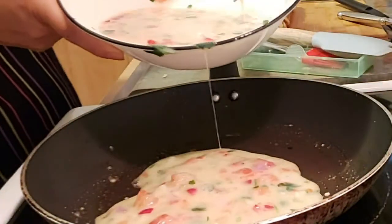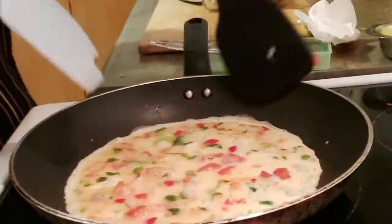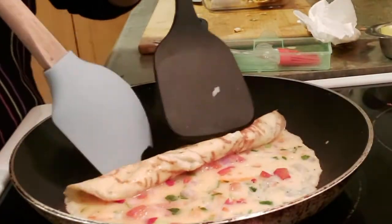Now for our next batch, this time I'm going to use butter. Of course, you're going to do the same process until it's all done.